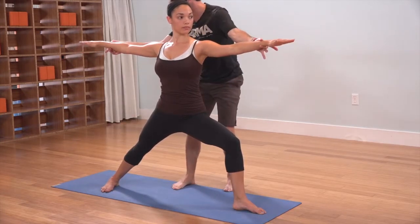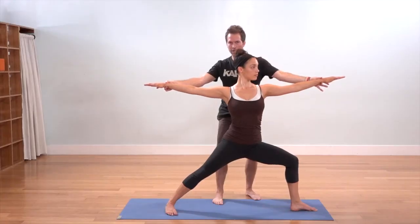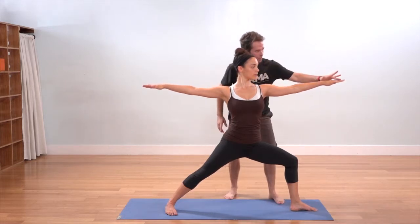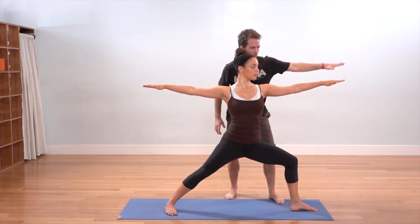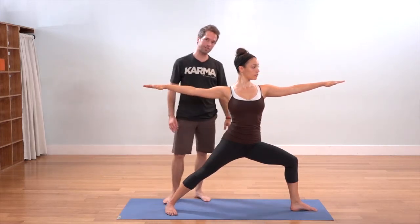Arms are radiating out wide, making sure that both arms are right in alignment with each other. She finds her focus right out across that front left middle finger — that laser light gaze. And that's Warrior II, Virabhadrasana II.